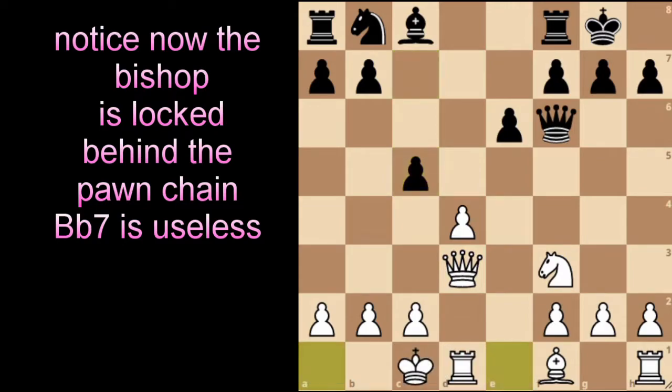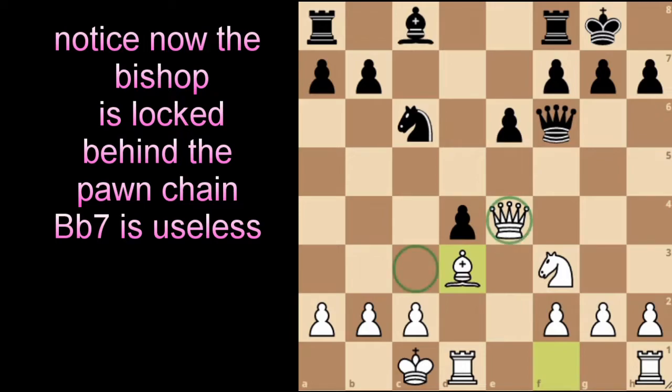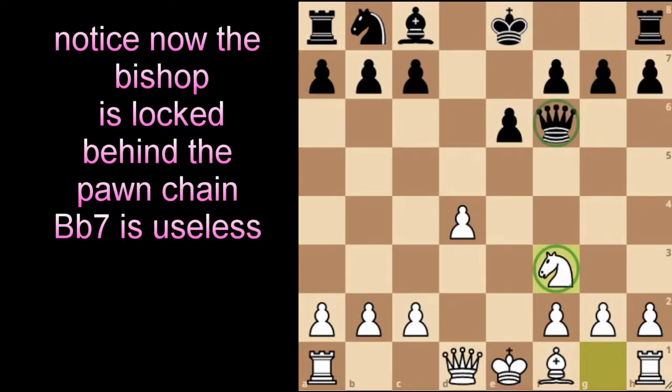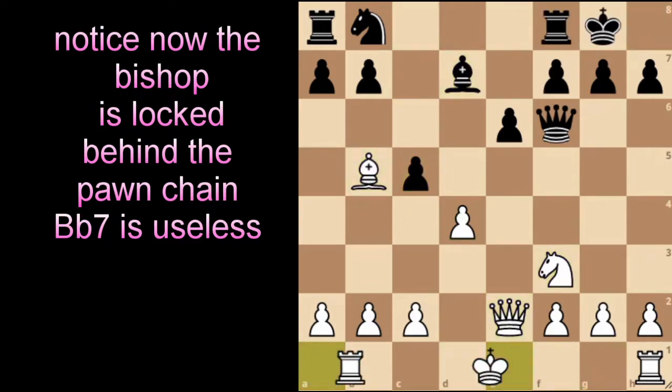For someone who has played this position, you might notice Black sometimes castles kingside. However, we just play queen to d3, and after pawn to c5 or similar, we can castle queenside and place our queen on e4 with the bishop on d3, creating a battery on h7. Castle on the kingside has been proven more inferior than playing c5 immediately — grandmasters playing Black after castling kingside have gotten very bad results compared to playing c5 first.